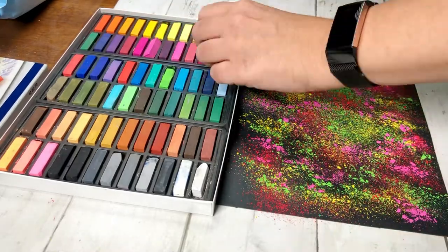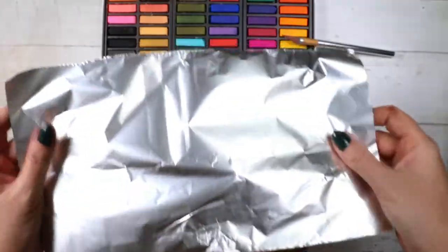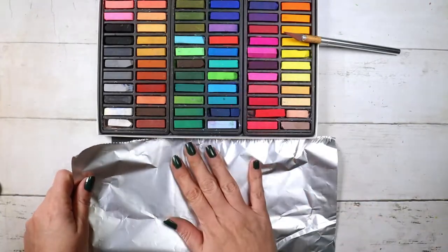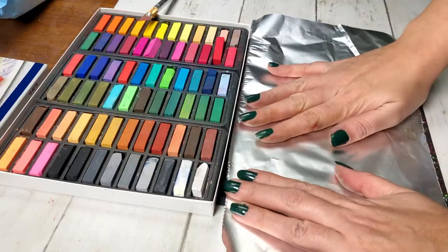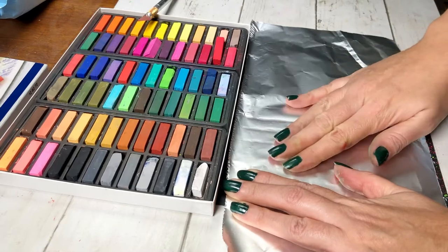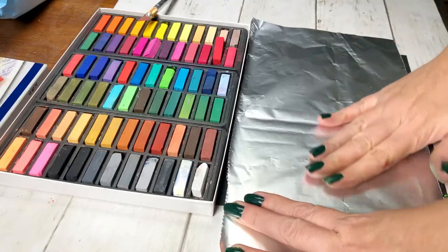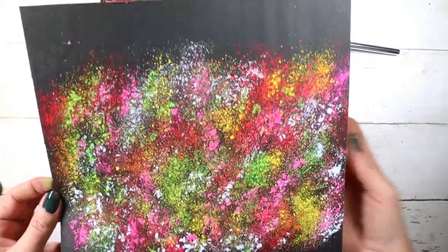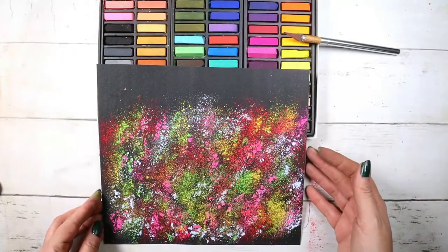Once I'm finished sprinkling all these pastel dust, I cover it with aluminum foil and press on the dust gently, applying a lot of pressure. Are you ready to see the result? I'm super excited. Boom — look at this! I love it. It looks amazing and so easy. On to the next hack.